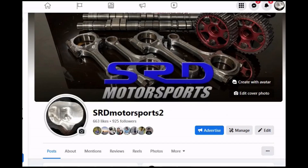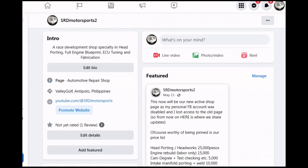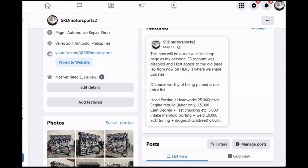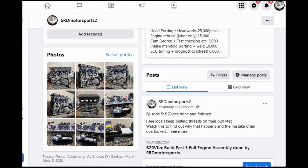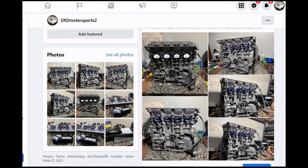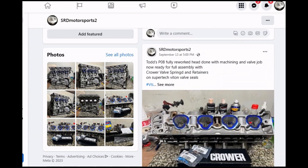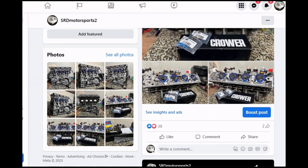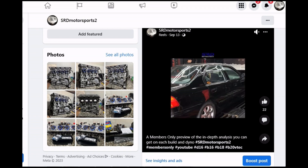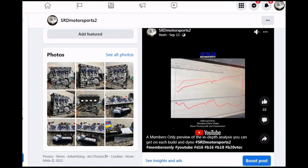Our new Facebook page is up and running — link will be in the description below. I had to make a new one because my personal Facebook got hacked and disabled. We have the price list there for head porting, engine rebuilding, cam degreeing, and ECU tuning. We also post how-to's on VTEC conversion and previous projects, and we answer every comment and question as quickly as possible.